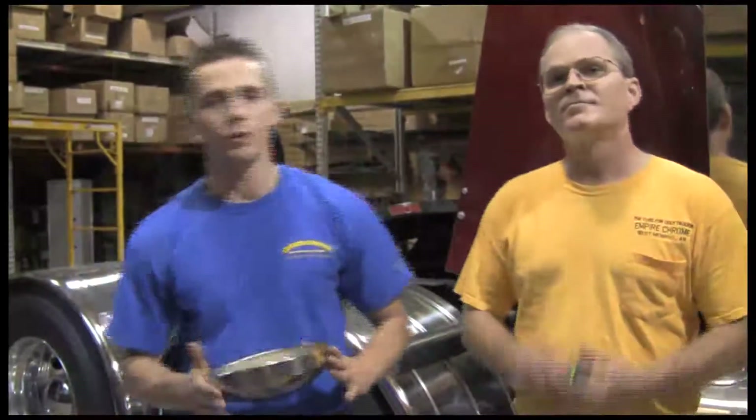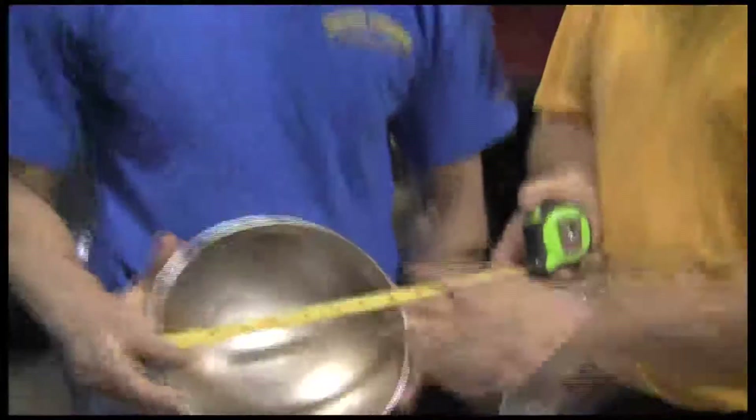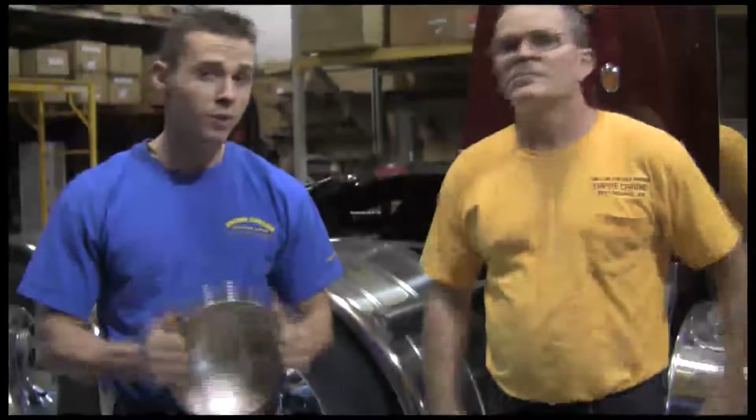Well, it looks like we found one. Peterbilt, Kenworth, and Freightliner will take an 8 inch cap — we've got an 8 inch cap here. International will take an 8 and a quarter inch cap, and also some Volvos and some Macks take an 8 and a quarter inch cap as well.